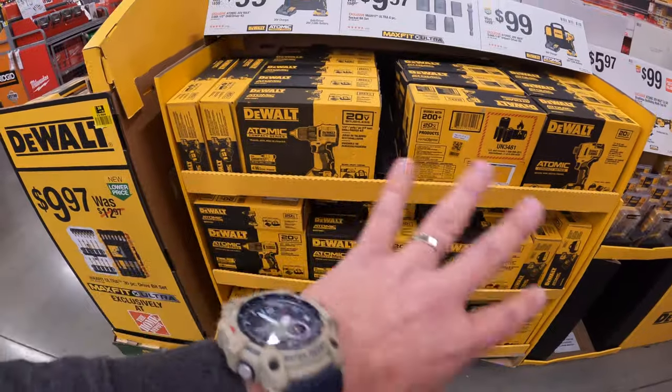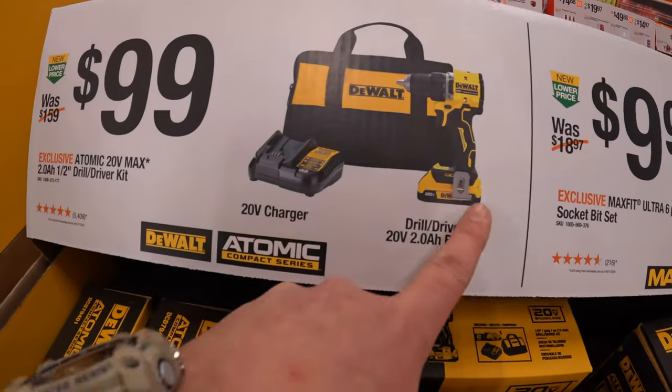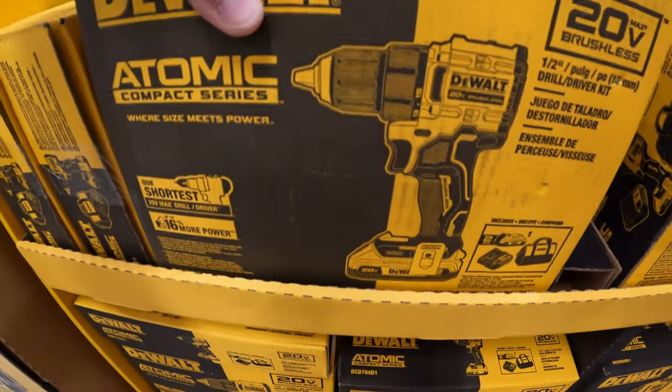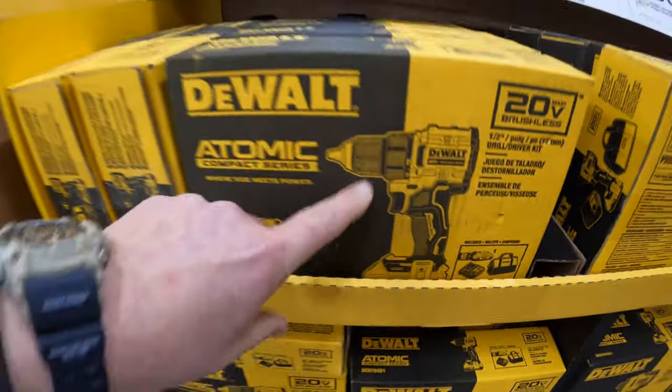They actually don't have that on display right now. Then they have for $99 the Atomic Compact Drill Driver as a kit with a 2 amp hour battery and charger in a bag. I've done many videos on this — it is a darn good half-inch drill driver. I am a fan of that.